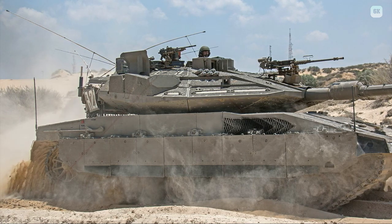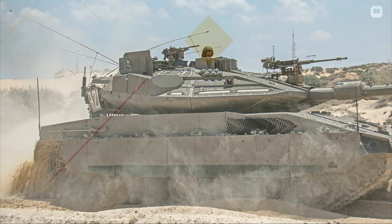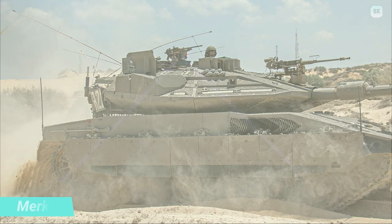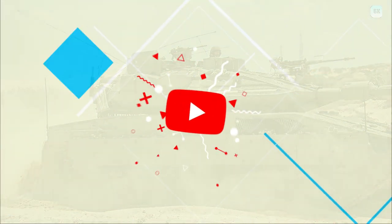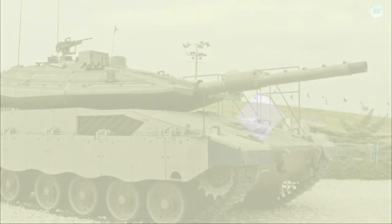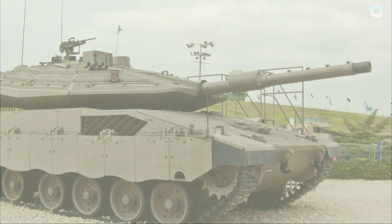A main feature of the Barak, unveiled in July 2018, is the integration of the Iron Vision Helmet Mounted Augmented Reality System, using high-resolution cameras arrayed around the tank to provide a 360-degree virtual reality view of the tank's surroundings to crew members' helmet displays while they are protected inside. Israeli company Elbit developed the system, originally for the F-35 fighter aircraft.